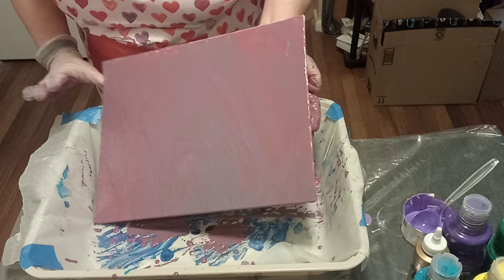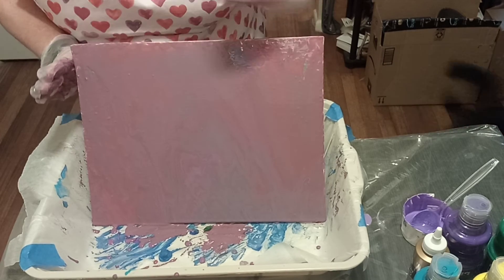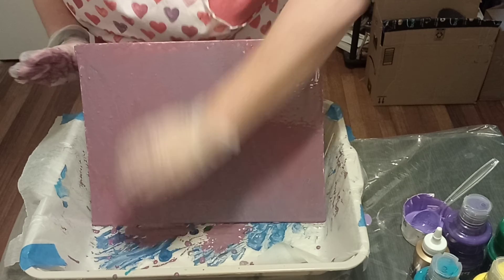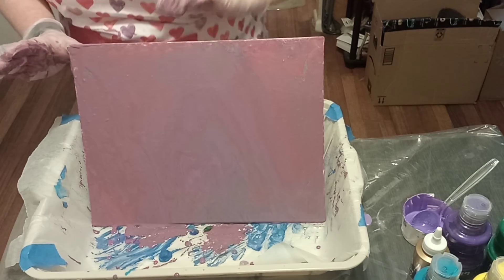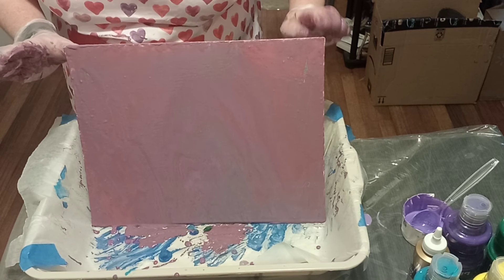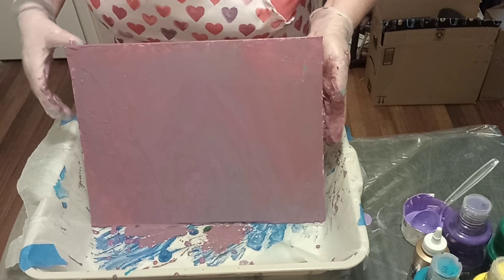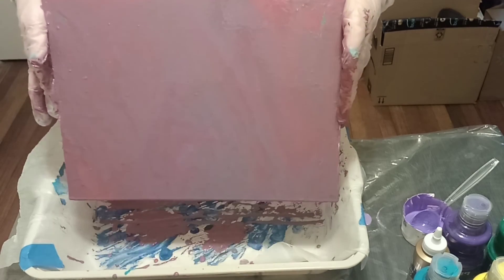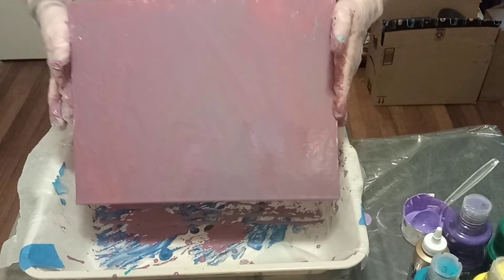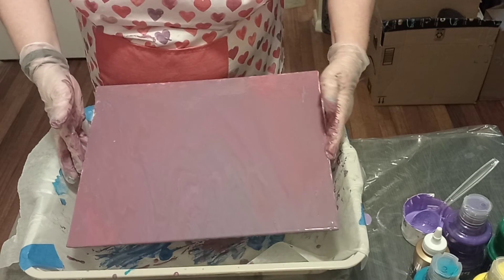That is attempt number two and I think I'm going to leave it at that. I'll try to cover these edges a little bit. Thank you to everyone for watching, and thank you for the comments — I do read them and I appreciate them. All the feedback, all the encouragement. Starting something new is never easy, but you just have to jump in and get started, even if it's Dollar Tree products.